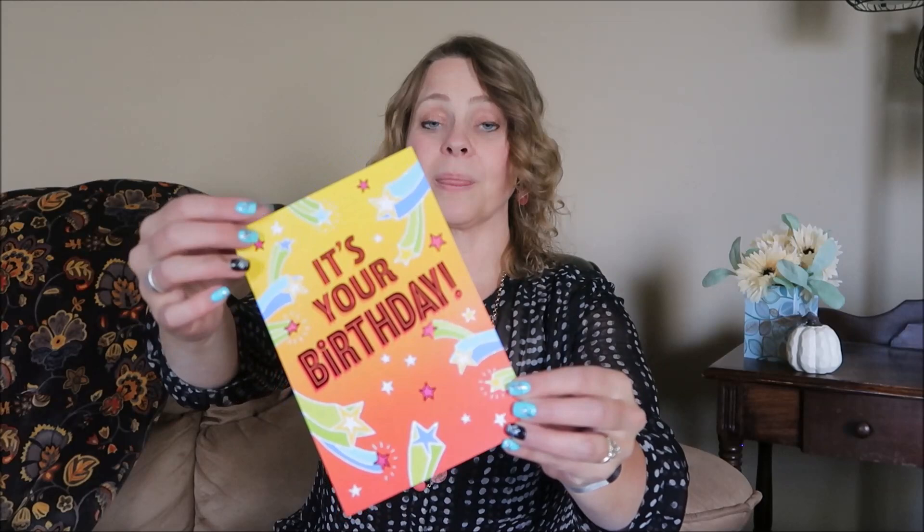You can pay six, seven, eight dollars for just a card, and I'd rather spend the money on the gift and not the card, especially since most people don't keep the cards. Dollar Tree is a great way to save money in that area. Another line of cards they carry is called Expressions by Hallmark. These are slightly larger cards with a little more detail. This one has glitter on the shooting stars and foil lettering, and these are a dollar each — still a great deal for a nice card.